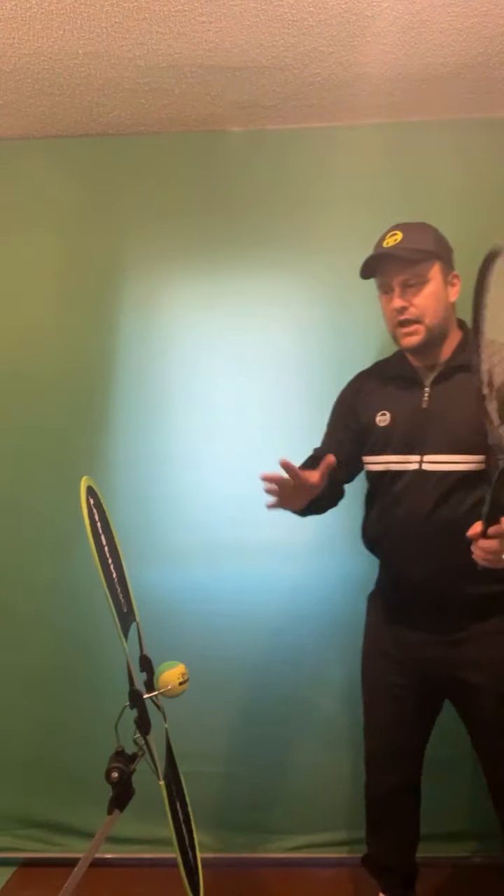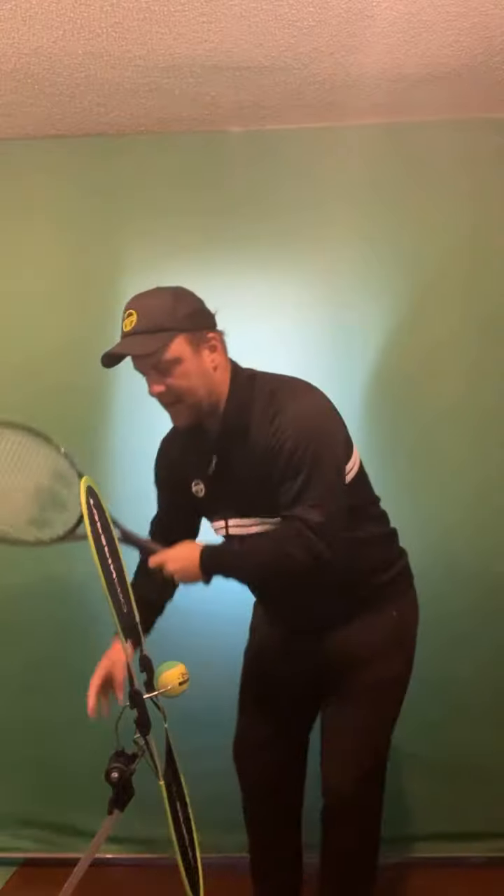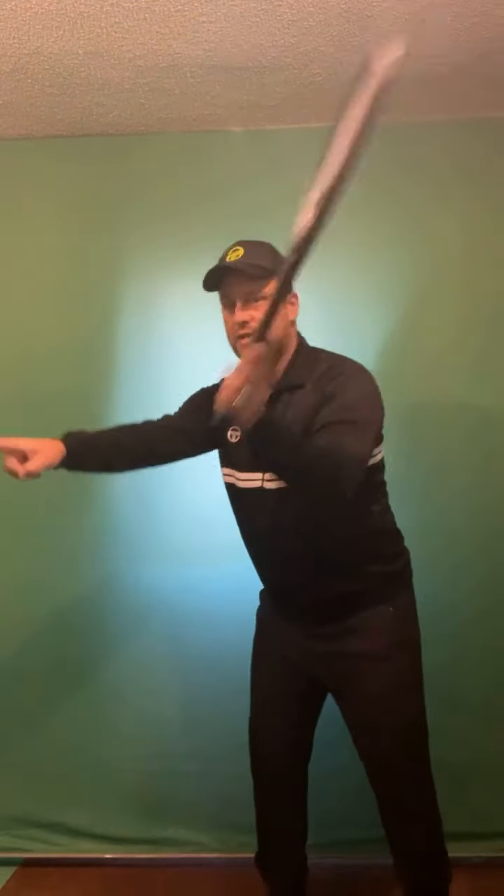On the high-to-low motion for volleys: as closer you come to the net the more you can hit down, because the ball will still go over. The further you are from the net, you can't use the same downward angle, so you have to go more forward. The motion is still forward, but as closer you get to the net you can incorporate a bit more downward angle.